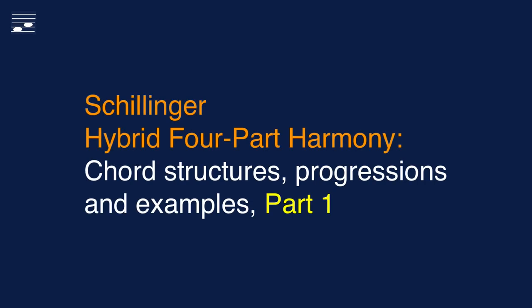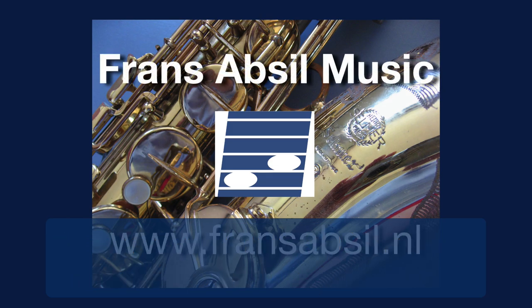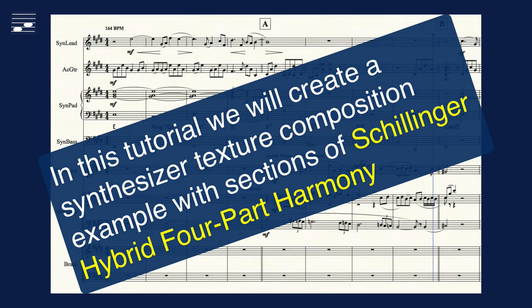Hello, this tutorial is about the Schillinger hybrid four-part harmony technique, which may be used for writing series of extended chords in thirds in a diatonic context. We will look at chord structures, progressions and examples. At the end of this video there is a composition example with hybrid harmony.